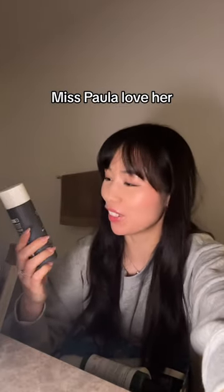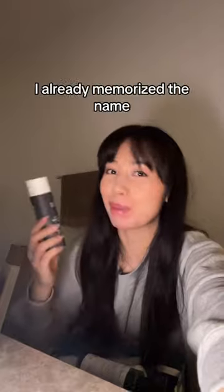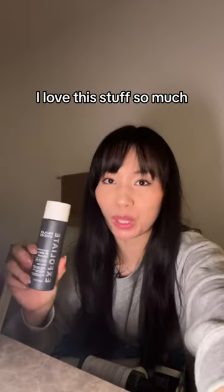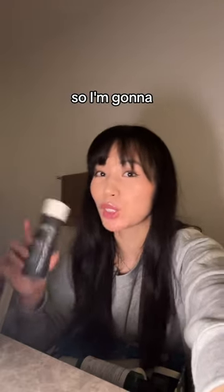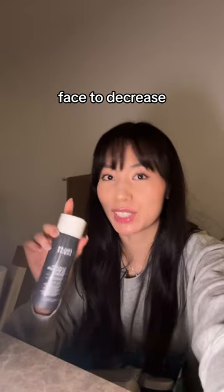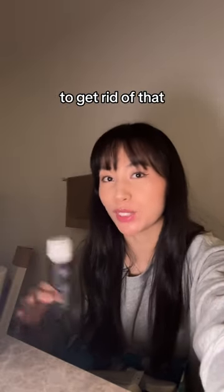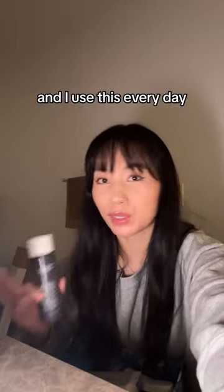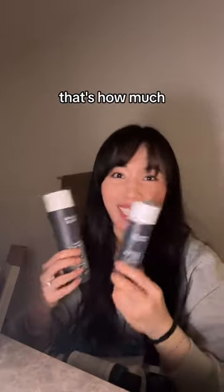Miss Paula — love her. This is the 2% BHA Liquid Exfoliant. I talk about this so much, I already memorized the name. I love this stuff so much. I use it on my face, on my legs, and I heard you can also use it in your hair if you have an oily scalp, so I'm gonna try that next. I use this on my face to decrease dark spots and make my skin smoother, and on my legs to get rid of that chicken skin texture. I use this every day, and as soon as I finished the little one, I got a bigger bottle — that's how much I love this stuff.